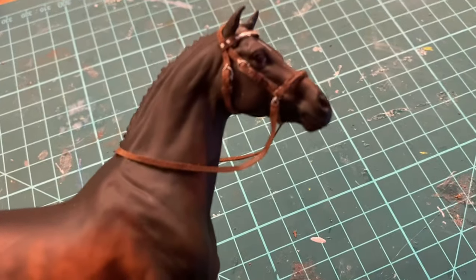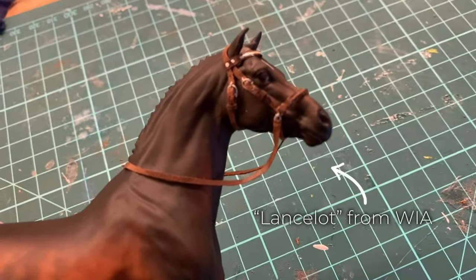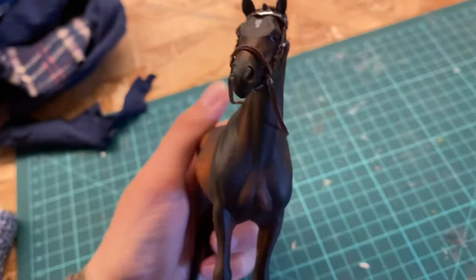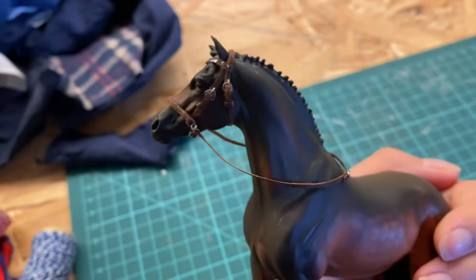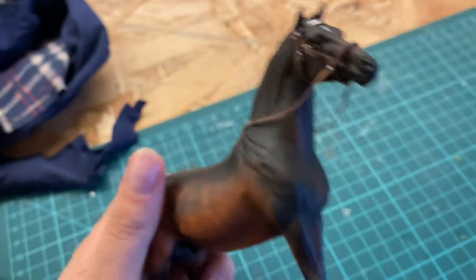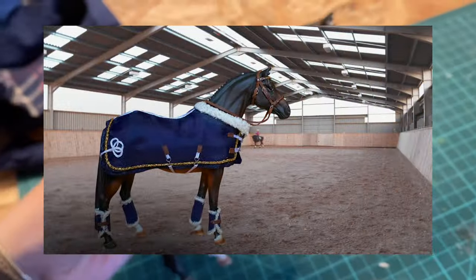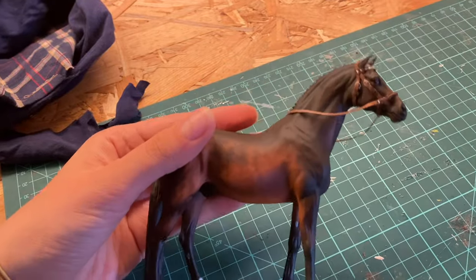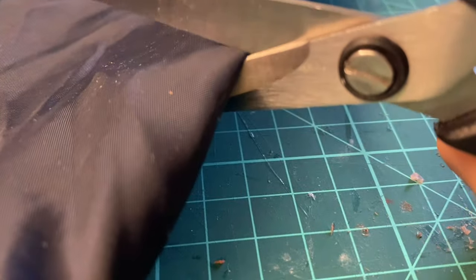I have recently created this bridle for Lancelot and I thought, how about making a whole set? A whole set that would look just like our childhood dream horse. I've gathered some materials and it's going to be the first time I do something like this. So bear with me, we're just gonna hang out together. It is not a tutorial, it's my first try.